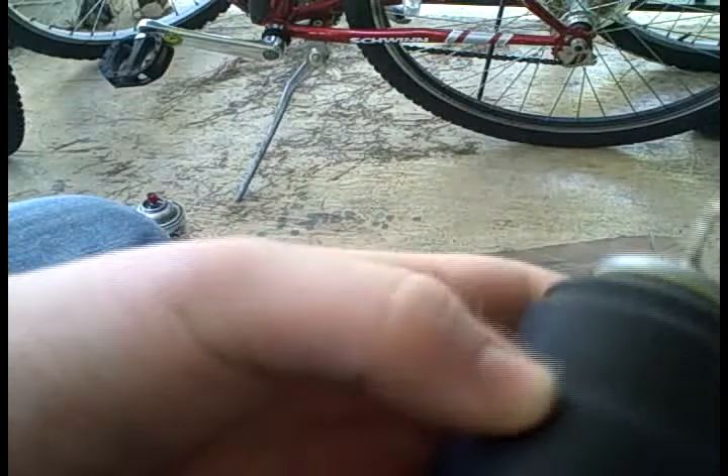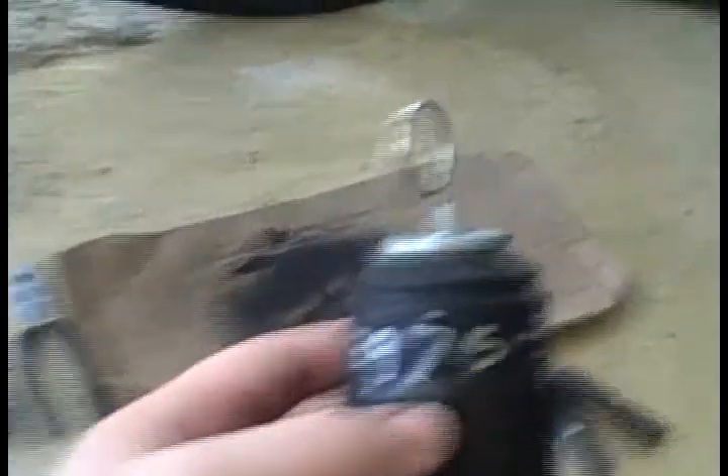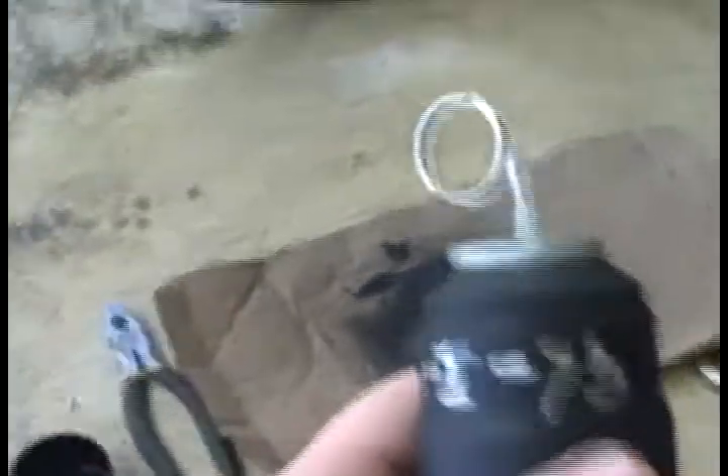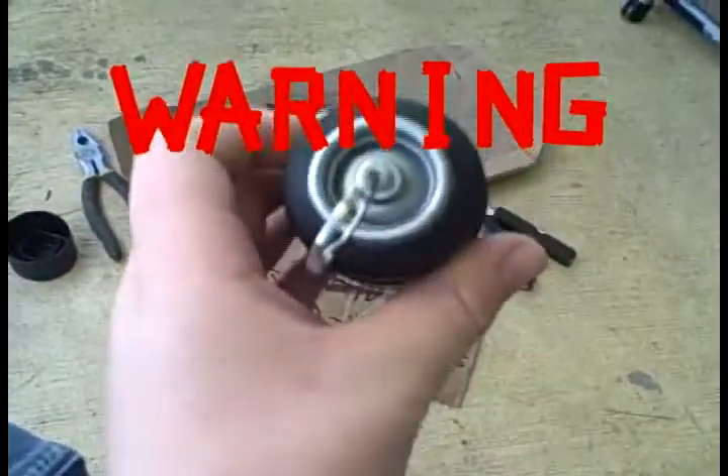Now take a metallic Sharpie — one that mainly shows up on black surfaces — and draw your serial code on. When you're finished, your grenade should look something like this. Remember, even though you and your buddies may know this is a prop, do not use this on the street because other people may think it's real. On that note, I take no responsibility for any of your actions.